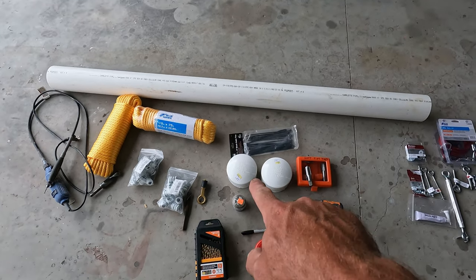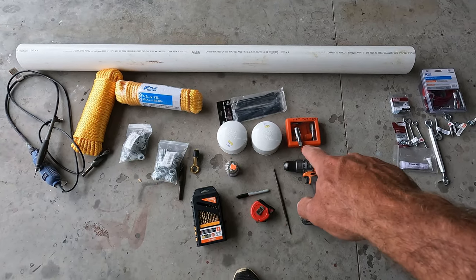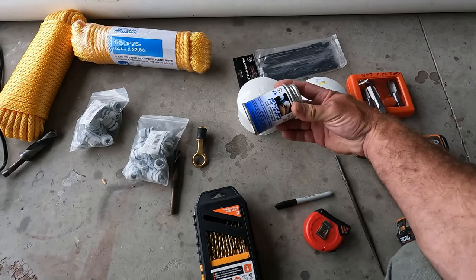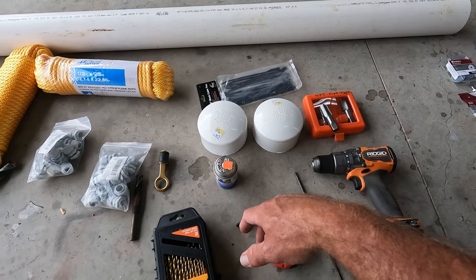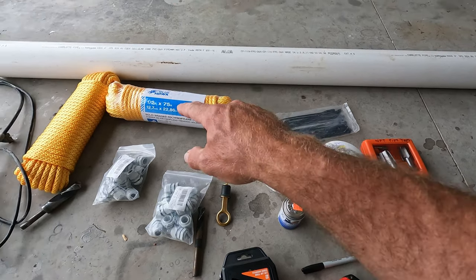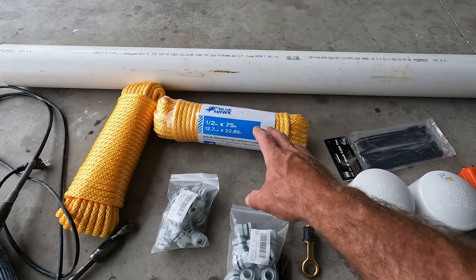For this one we're going to pre-make it. You're going to need schedule 40 four-inch caps — these are glue-on. You're going to need PVC glue; I use the wet-or-dry stuff. You'll need the four-inch caps, and you can get these at Lowe's or pretty much any big box store.